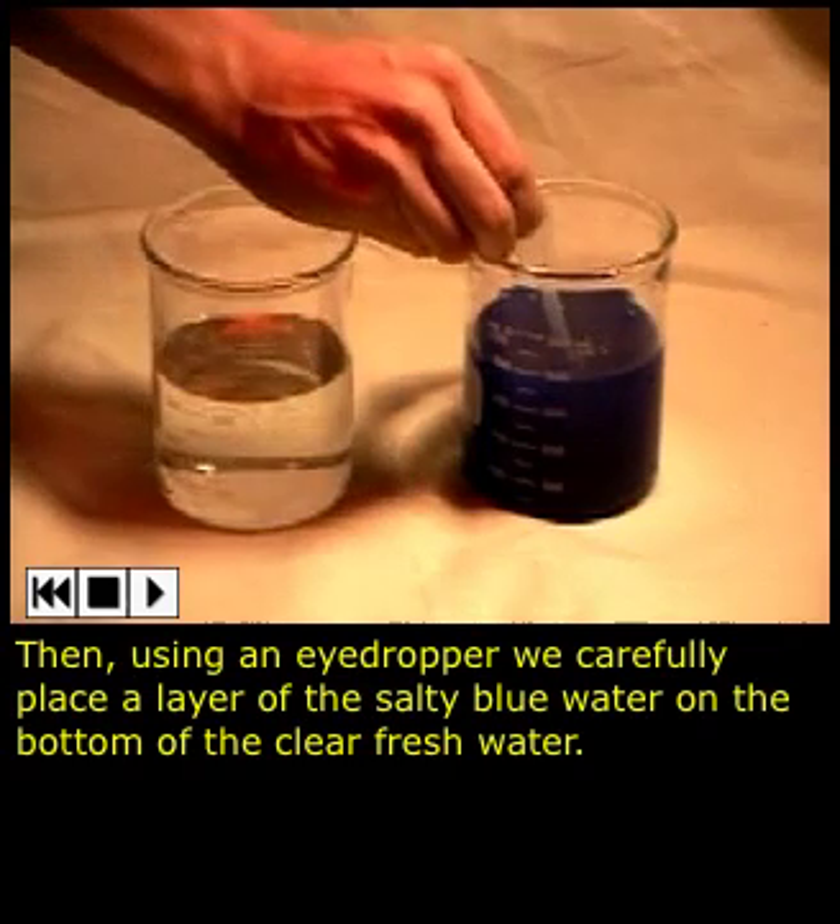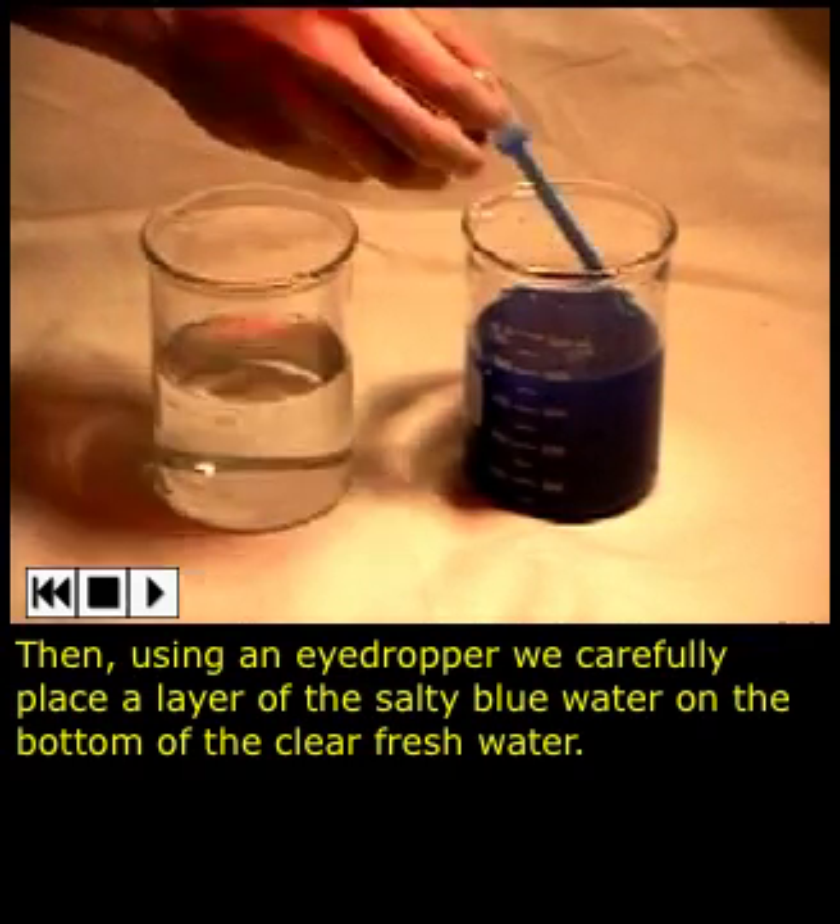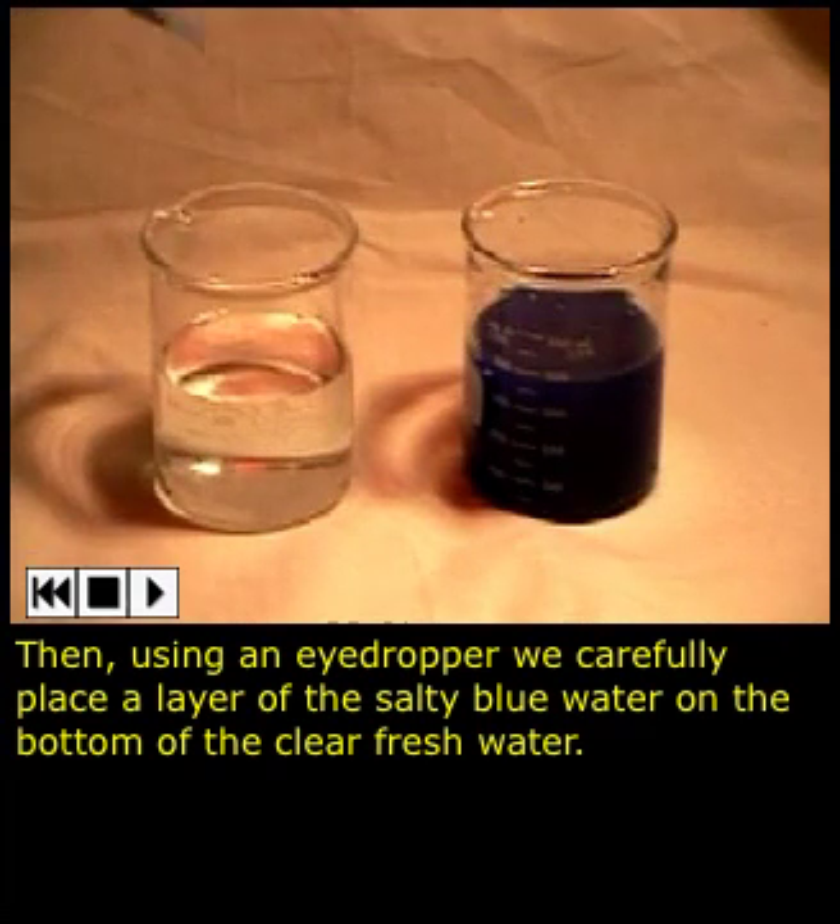Then, using an eyedropper, we carefully place a layer of the salty blue water on the bottom of the clear, fresh water.